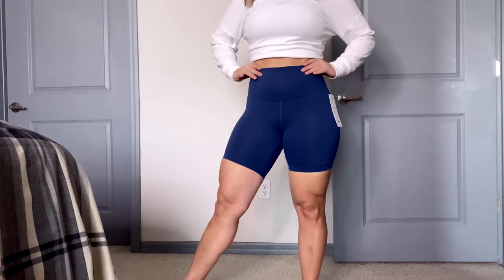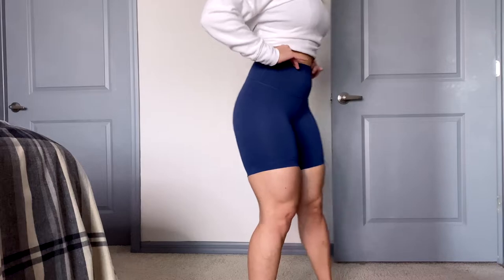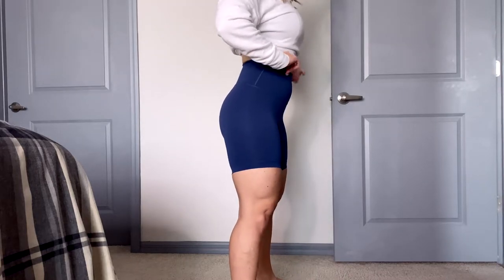Today we're actually going to be reviewing a short. So what short is it? It is the Wonder Under Train High Rise Short 6-inch. I'm going to tell you my thoughts on the length, especially being shorter. I have all my stats linked below, and when you shop directly from that link, it does help support me.